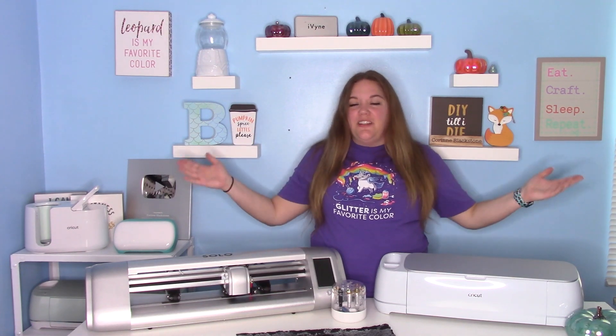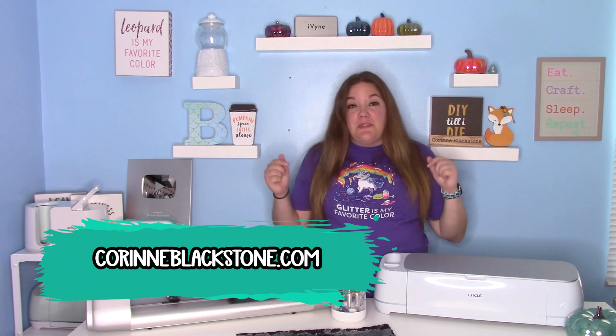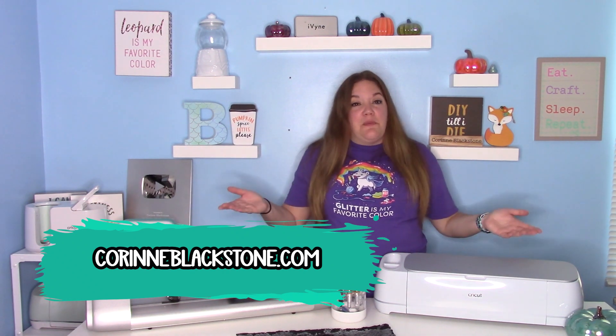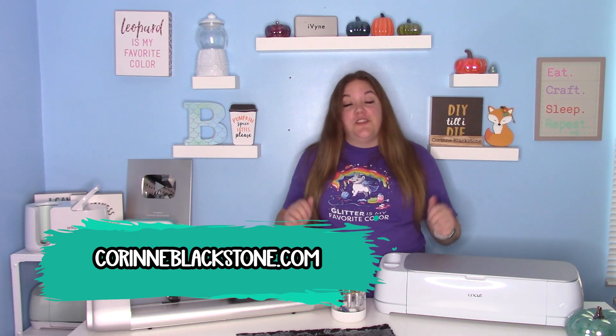Hey everybody, and welcome to another craft tutorial. Before we get started, be sure to check out my website listed down below. You can sign up for my free newsletter, check out my free SVGs and lots of other fun stuff over at CorineBlackstone.com.